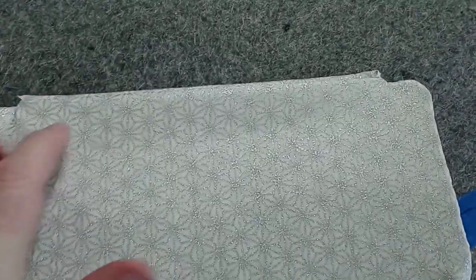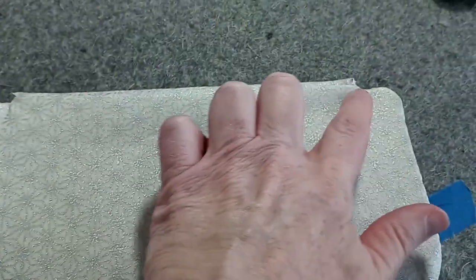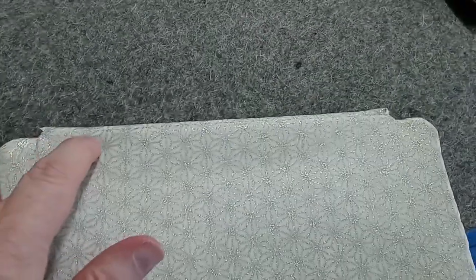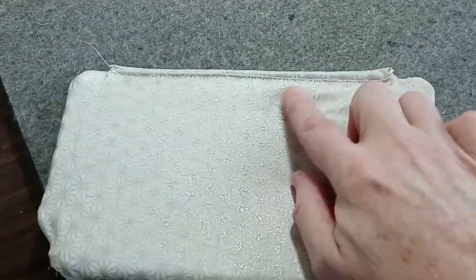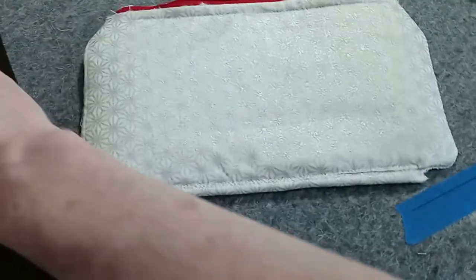Now I'm going to take this to the sewing machine and sew from right here to right over here, closing this gap up with a line of stitches close to the edge. This has been sewn shut. Take your snippers or scissors and trim these little pieces off.